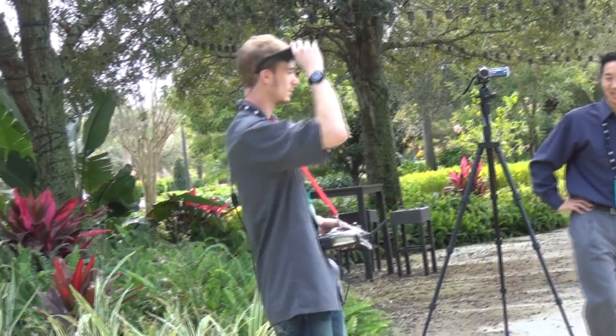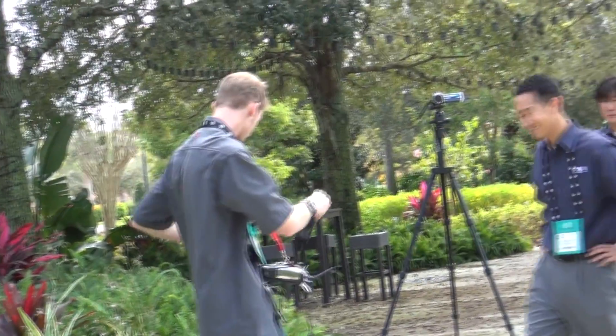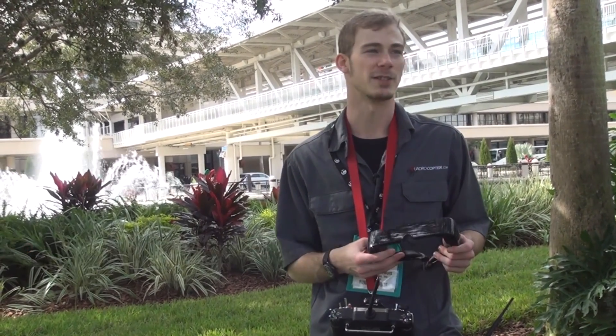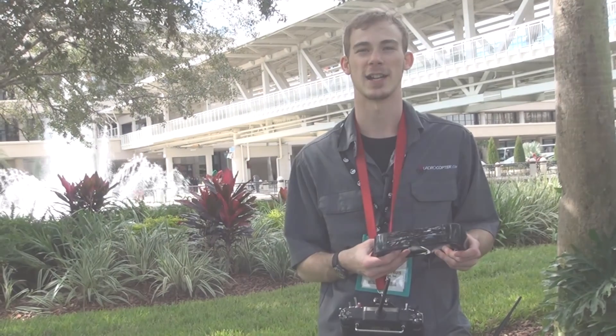If you're after a little more information about our copter, you're able to just jump online — quadricopter.com — and all the information is available right there online.